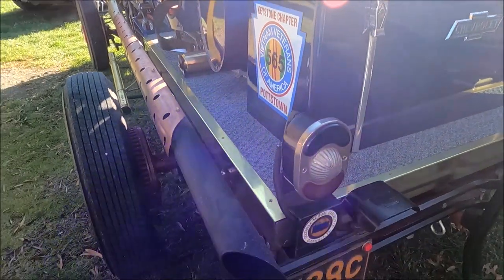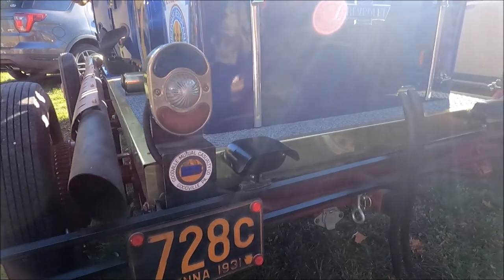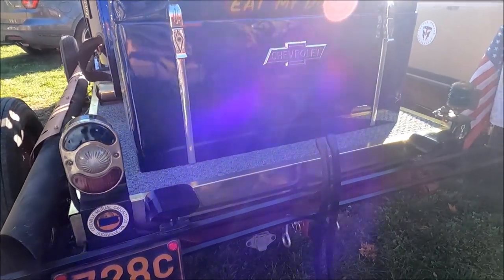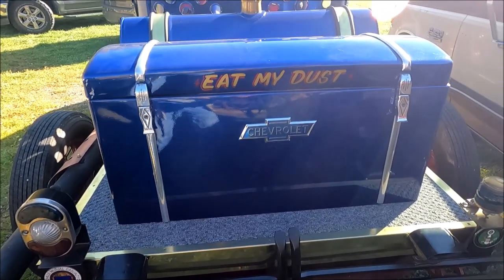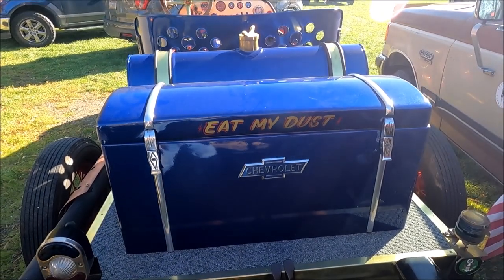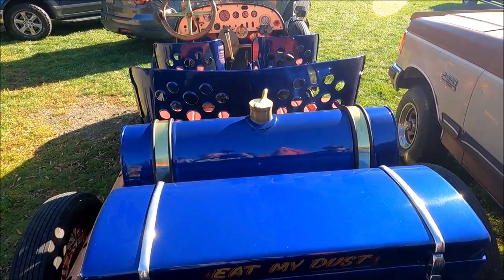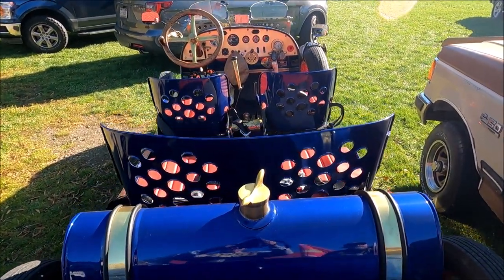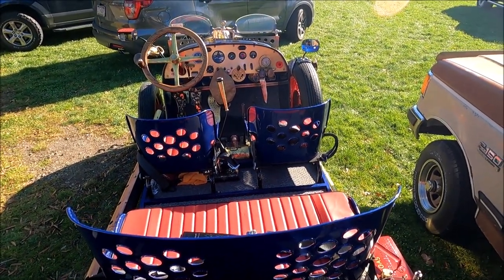It took me roughly three years to build the vehicle and I have a lot of fun with it. I allow little kids to get up in it and get their picture taken. I was an Esso dealer for 20 years before they canceled it. I have a vintage gas can on the right side of the vehicle which came from England, with a brass Esso lid on the can.